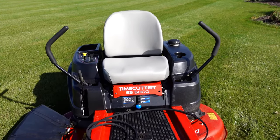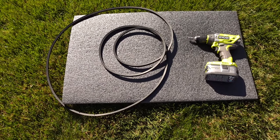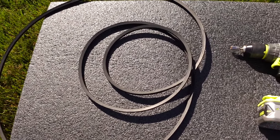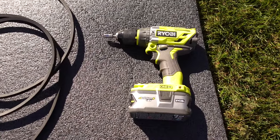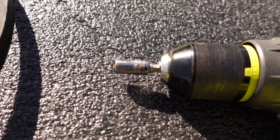Let's go ahead and get this deck belt installed. Here's what you're going to need to replace your deck belt: your replacement belt and a cordless drill with an 8 millimeter socket on the end.